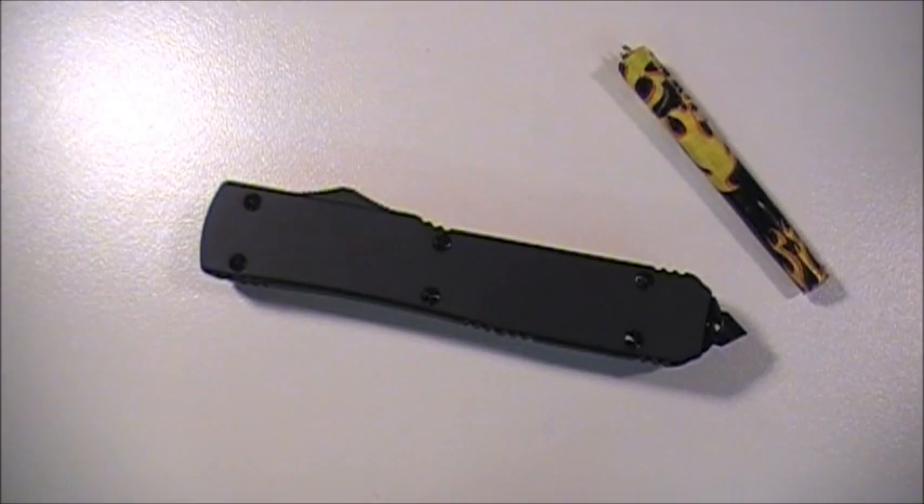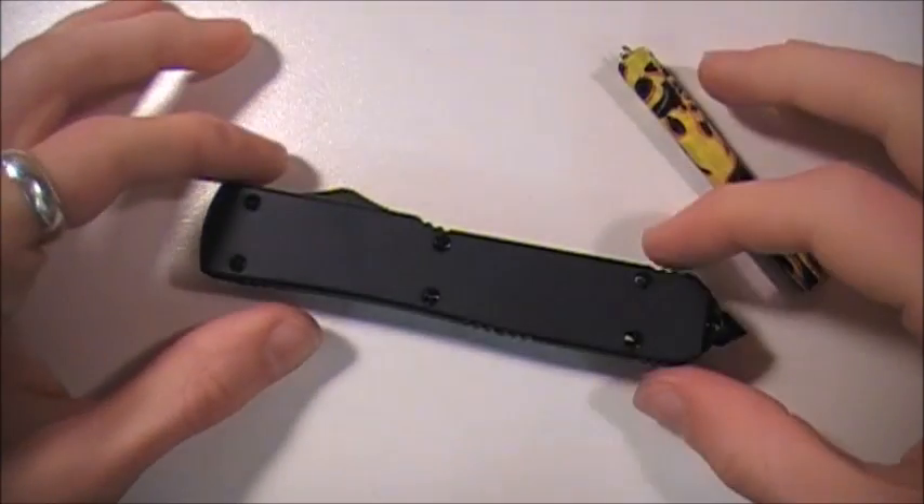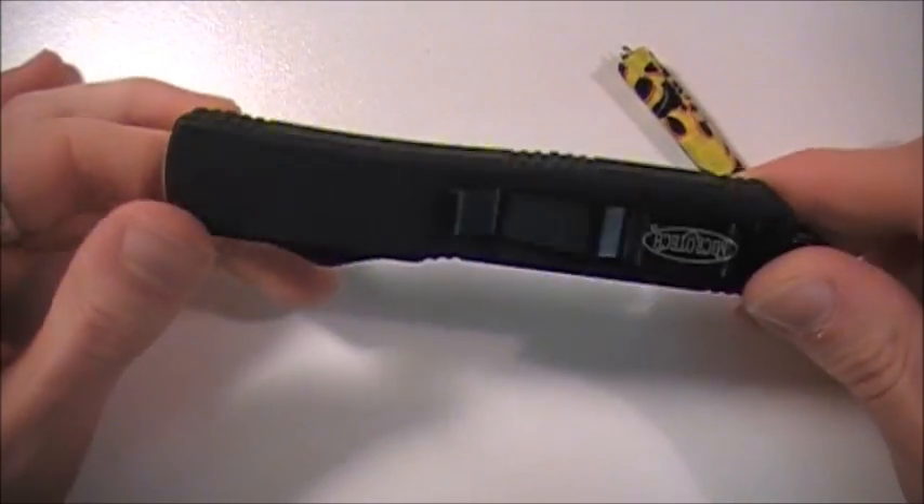Hey guys, what's going on? Sherman here. I told a few of you guys that I was going to do a video on the disassembly of my Microtech Ultratech.